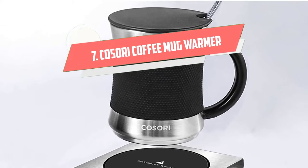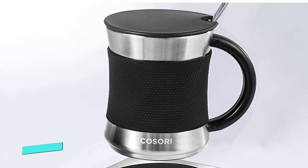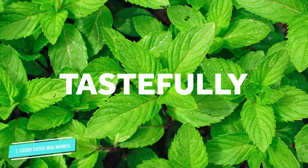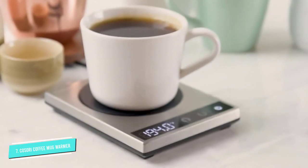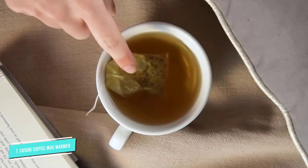Number 7. Kosori Coffee Mug Warmer. Made of high-quality brushed stainless steel, the durable Kosori Coffee Mug Warmer is designed to last longer than other plastic mug warmers. Its construction also means it's easy to clean and can work with glass, ceramic, iron, and steel mugs.